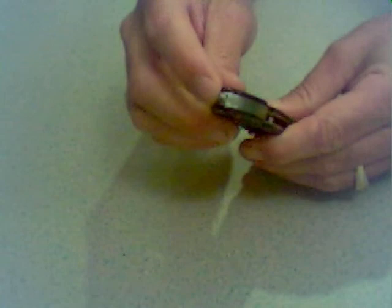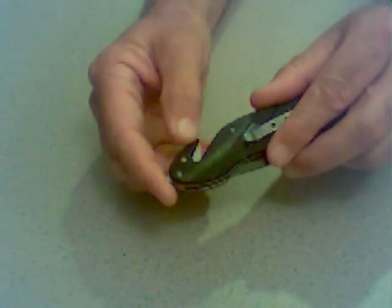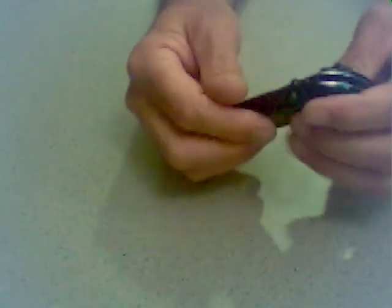It also has a glass breaker built into the end, a safety seat belt cutter, and a razor built in there as well. It has a removable belt clip — you can take it off or leave it on. Stainless steel, and it's also a spring assisted knife.